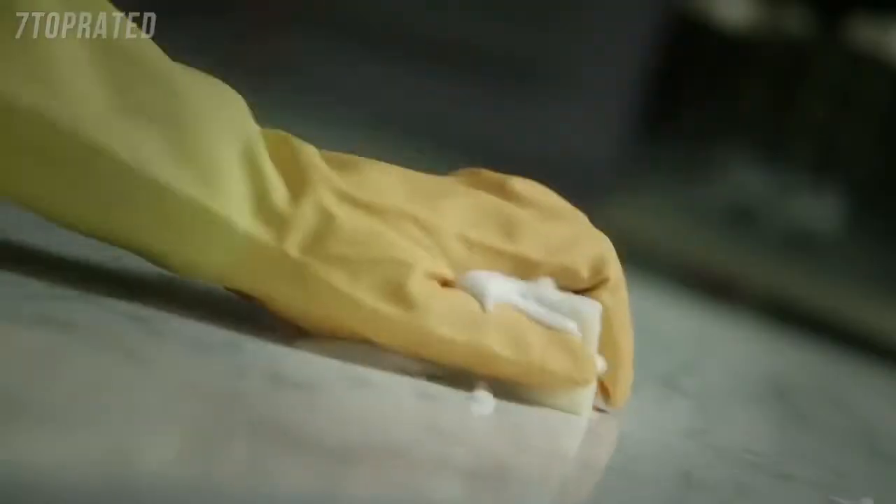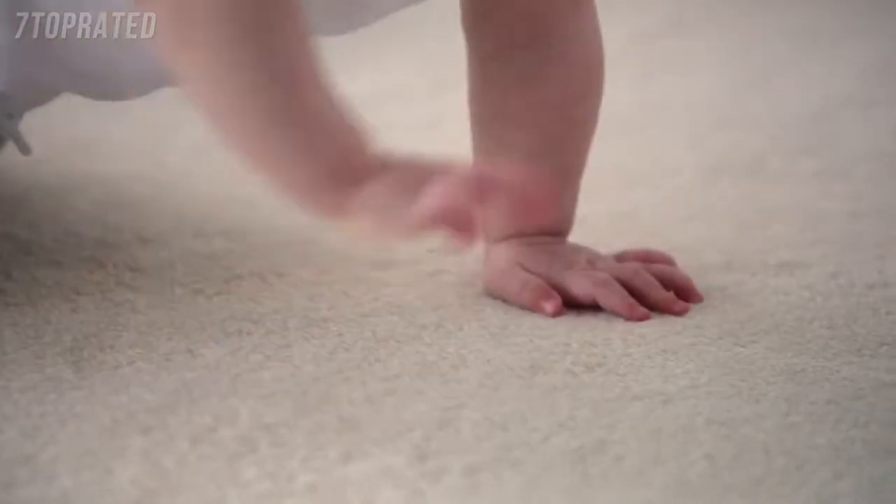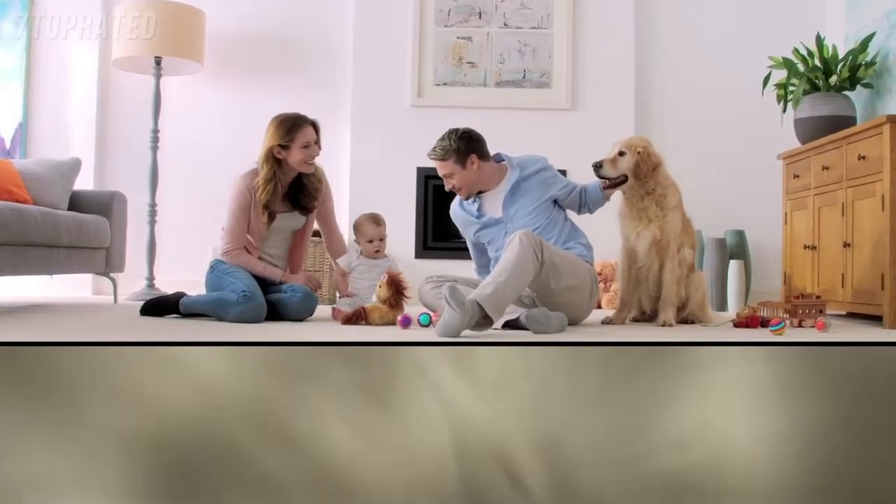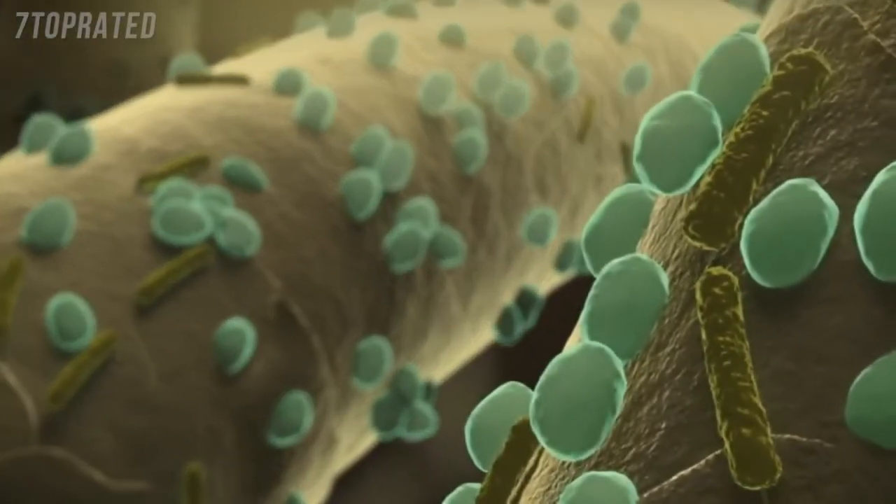Bacteria. We spray, we sponge, we wipe. But what about our carpets? They may look spotless, but there's potentially harmful stuff deep down — bacteria that can't be removed by vacuuming alone.